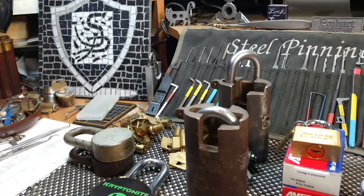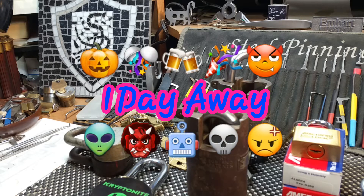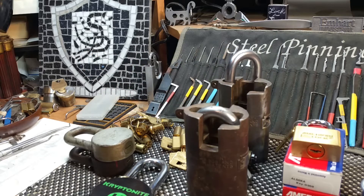Hello and welcome back, Steel Pinnings here once again. Today I have for you the final installment of Locktober. We're moving into October 30th — it's about midnight — so one full day away from Halloween for all the kitties out there. Anyhow, that leaves us with one more look into the lock shop.